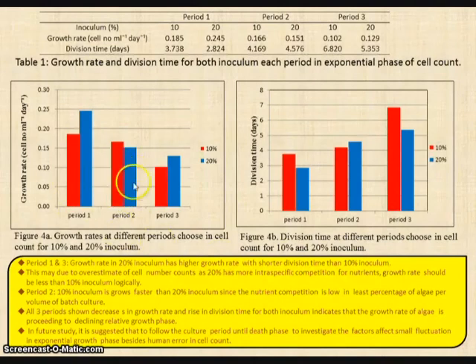At period 2, the values seem correct, as 10% inoculum grows faster than 20% inoculum since nutrient competition in 10% inoculum is lower as 20% inoculum has a higher algae count. Overall, all three periods show a decrease in growth rate and a rise in division time, indicating that the growth rate of algae is declining as time passes. Another relationship observed is that as growth rate increases, division time decreases, because as division time decreases, the number of cells divided in one day increases, thus correlating with the growth rate.